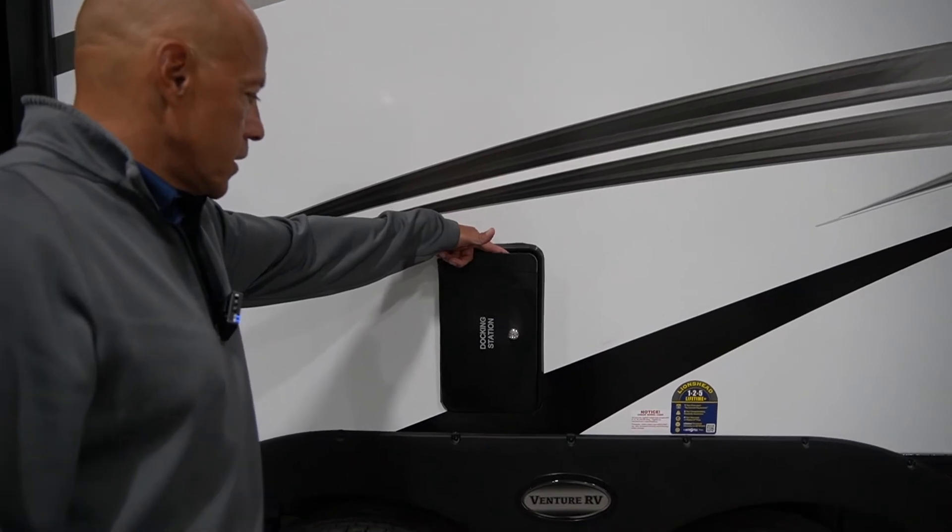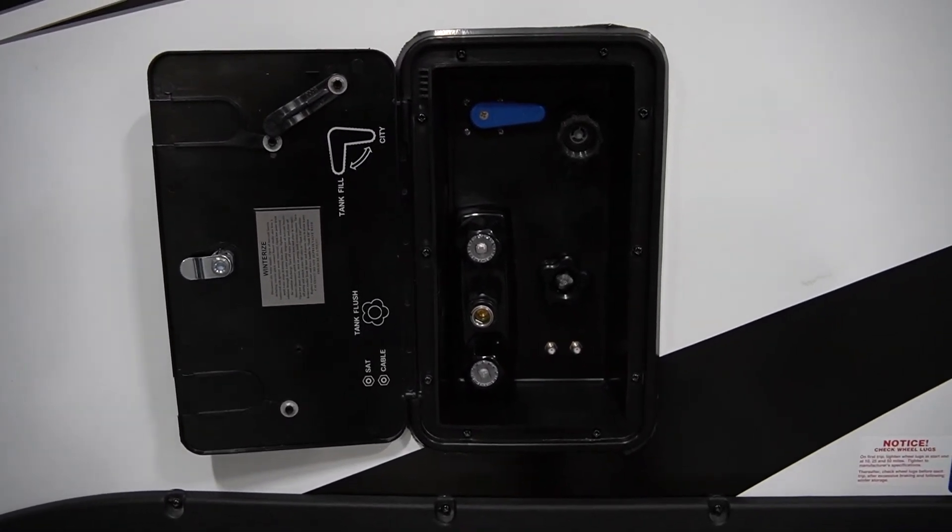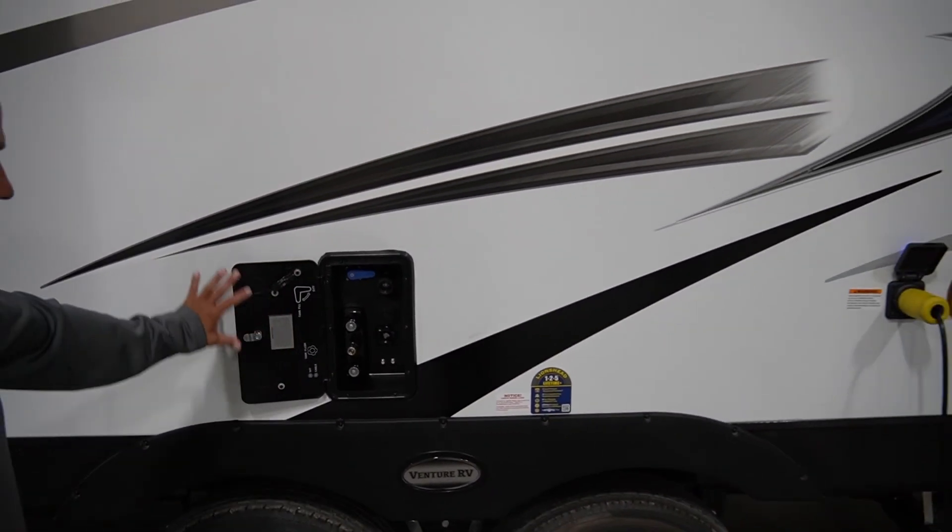Here's your docking station — satellite cable, tank flush and fill — and all the instructions are right there.